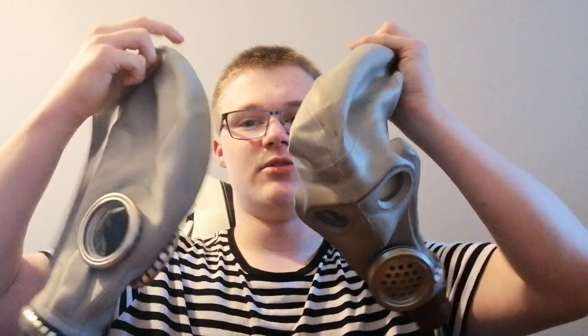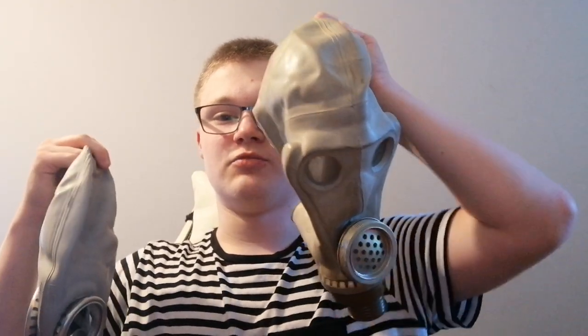Both masks look quite similar, but there's a big design difference. The SHMS has a voice diaphragm and better lenses — forward-facing lenses. There are also things for the ears so you can hear better; it's a kind of thinner piece of rubber. The advantage of the SHMS is that due to the forward-facing lenses, you can look through binoculars and scopes, and you have a voice diaphragm so people can hear you easily.